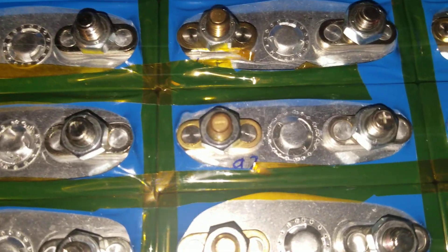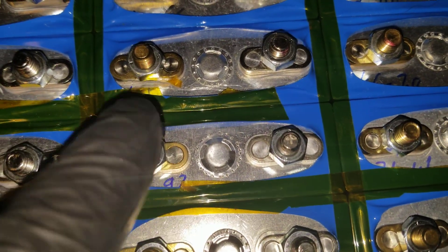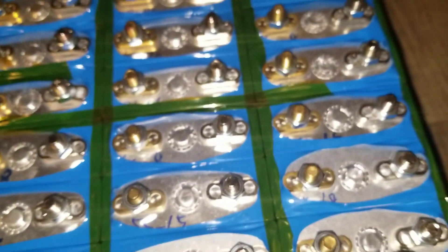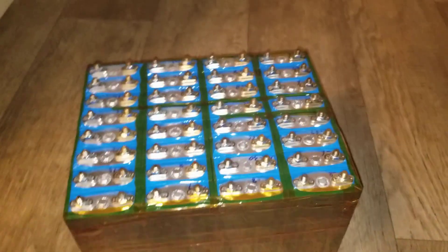Interesting — I just noticed a plus sign on top of this cell and a negative on another. I didn't notice that before. There's a negative there and a positive on top here, and not all of them have that either — I think just this one.